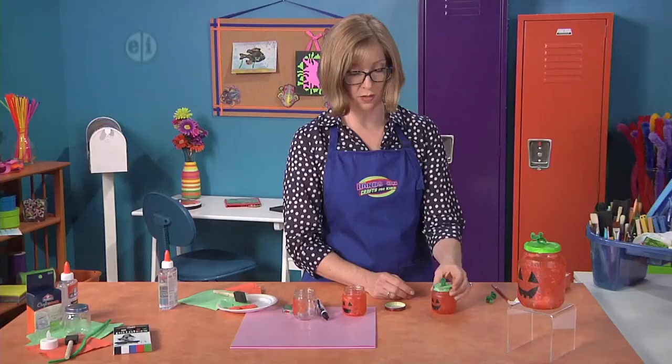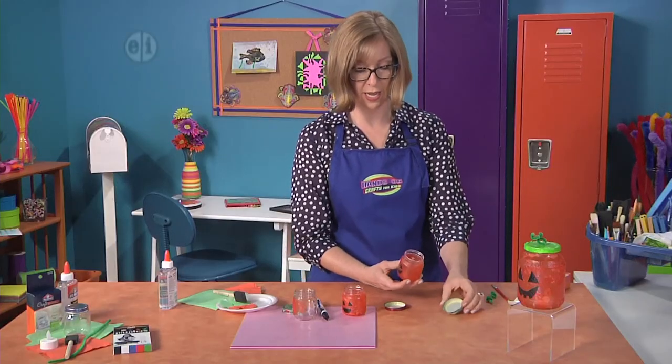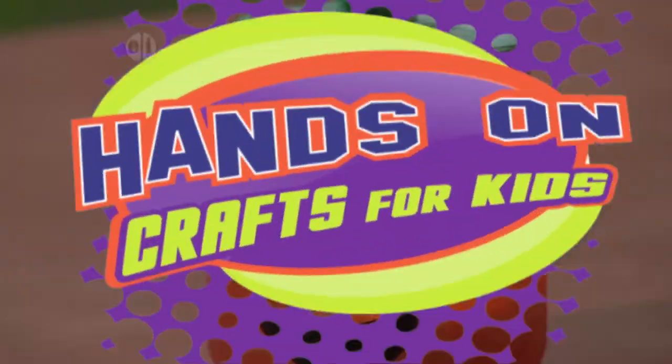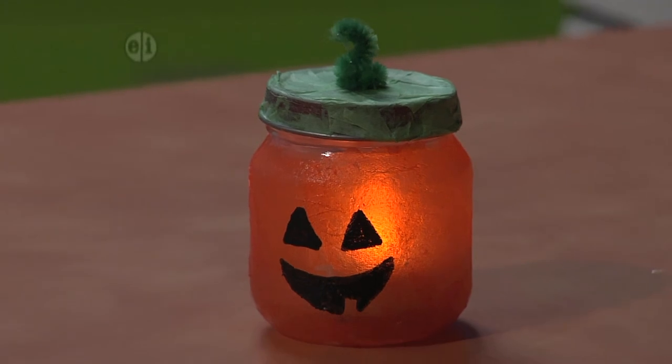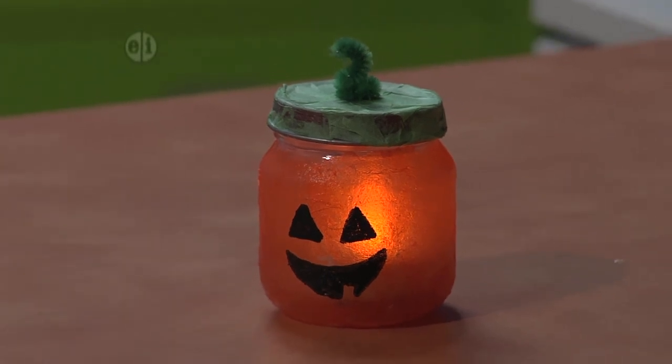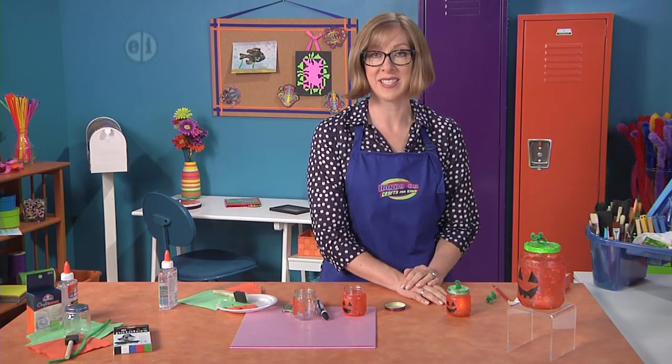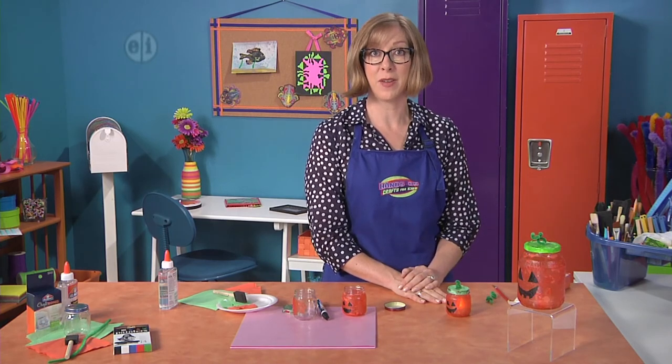This is a super simple little jar — you're ready to put your candle inside, go ahead and turn it on. You could use this as a luminary or adapt it for other holidays too. Thanks for watching and don't forget to write down all your creative ideas. Visit our website for lots of other projects.